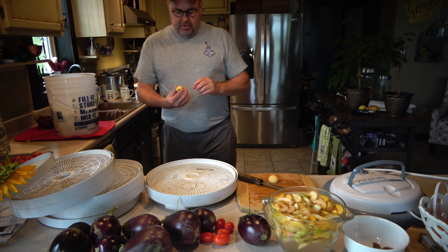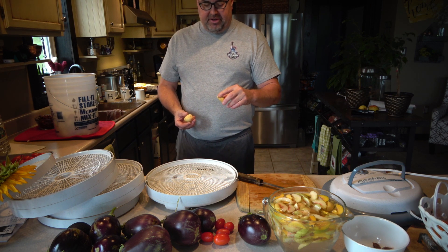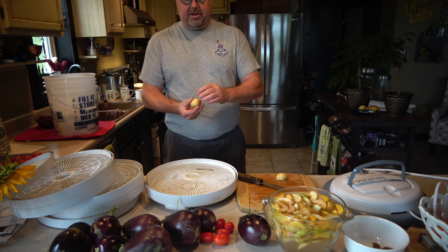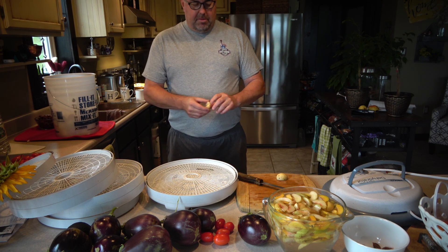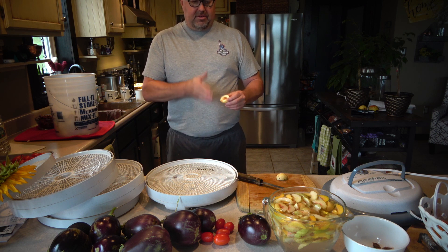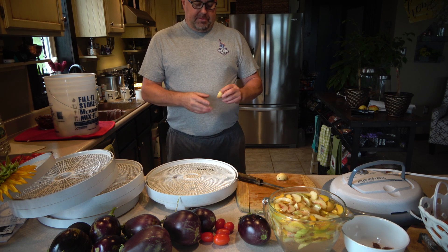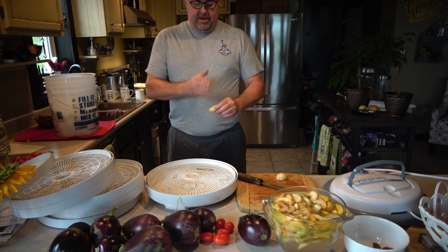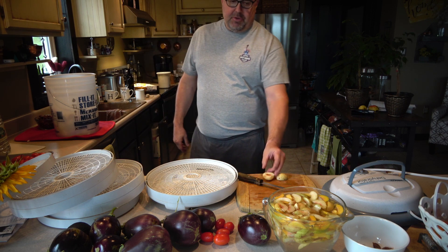A couple of these have little bruises so I'm going to cut those out. You'll notice they have little brown spots - those are just from the sun, or some might be from insects, but for the most part they're just like little sun bleaches and there's nothing wrong with them. Then I'm going to cut these into quarter-inch slices - I'm getting about five slices per peach.